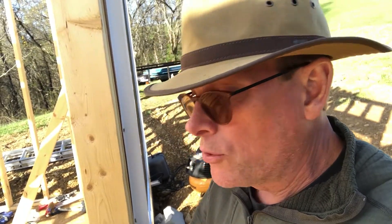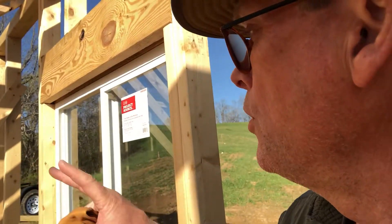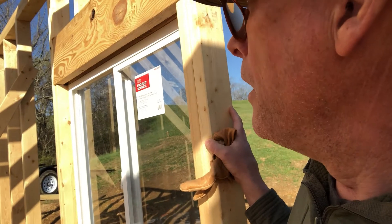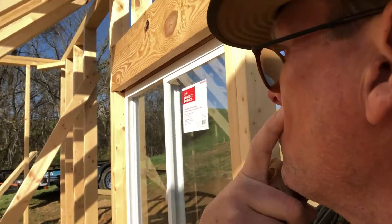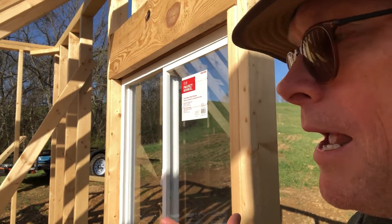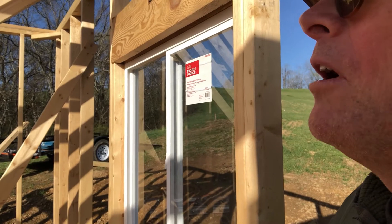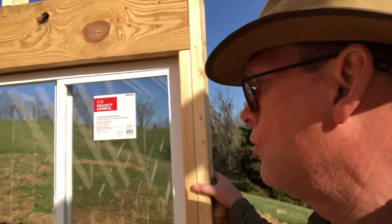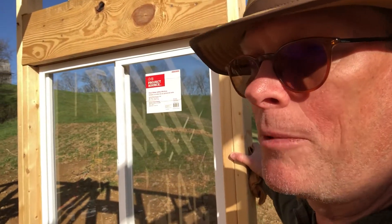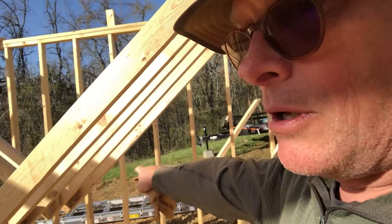I built the walls here on the platform, pushed them up, and used two-by-fours all over to hold everything plumb while I locked them in. As I built the second wall, I put just a cross member to lock those two together — because I'm by myself, I had to do what I could. It seemed pretty rickety for a while until I got everything up. Once I put the trusses up and sheathe it, it will lock in more and more.